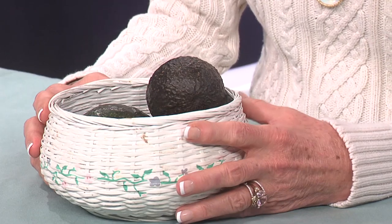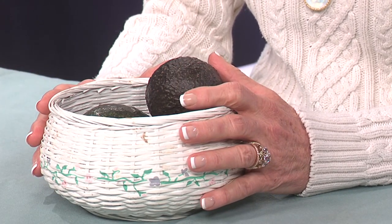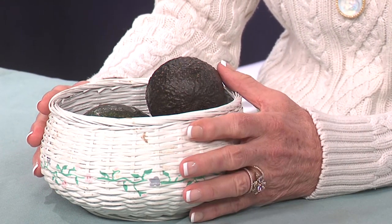Avocados are way high up there on the superfood list. Avocados have vitamin C, K, and E. They have more potassium than a banana. They have magnesium and they also have protein. They also have essential fatty acids — these fatty acids help your body to absorb the nutrients from your food, which is a great thing. They also contain lutein and zeaxanthin, which is very good for your eye health.